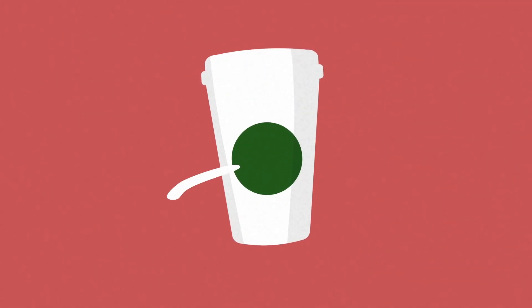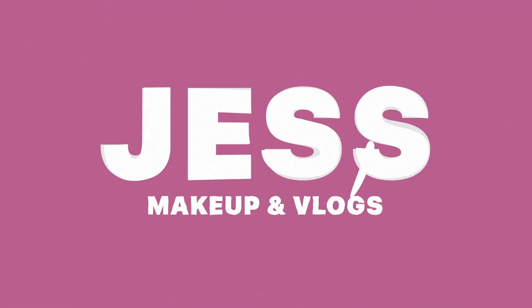Hey YouTube, I'm Jess. Welcome to a new video. Spring has sprung — up north here in Canada we are experiencing spring and I'm loving it. It is so good. So today we are going to film a spring inspired video.